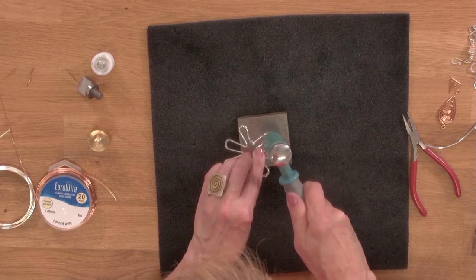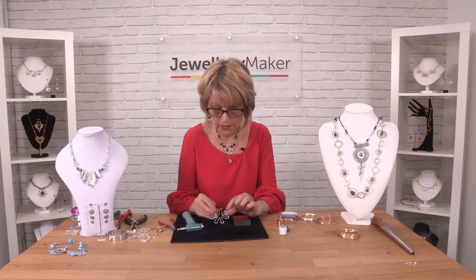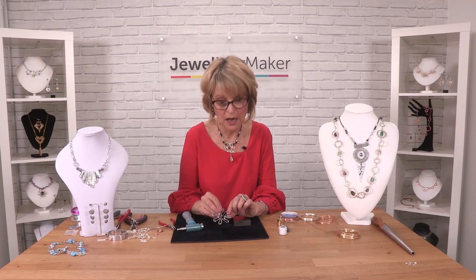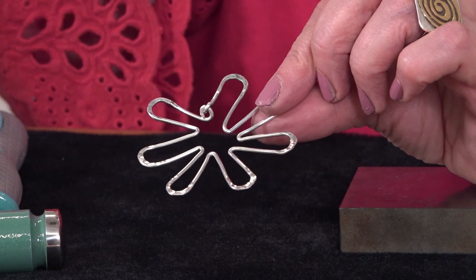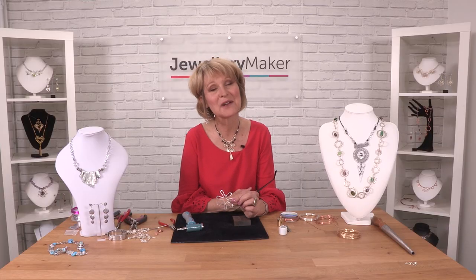And there you go, you can see how that just brings out the surface and gives you that lovely glint on all your jewelry pieces. So have fun playing with the dapping head.